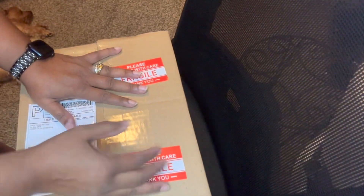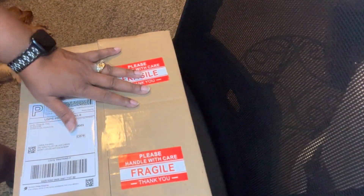Taping up my box — ignore the sleeping dog in the background, that's my little lazy baby. All packed and ready, thanks for watching!